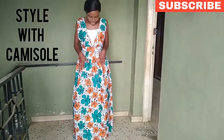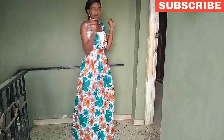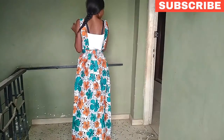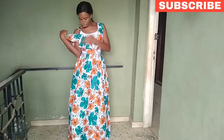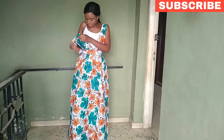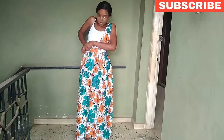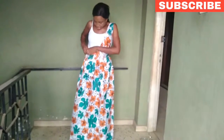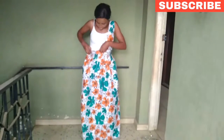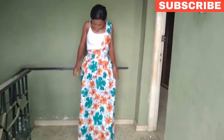Okay, so guys, you can actually rock it with something like this — a camisole — just like that. This is a loopy camisole. Then you can also remove the pinnacle and tuck it in.